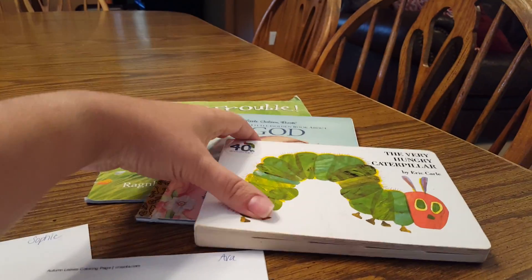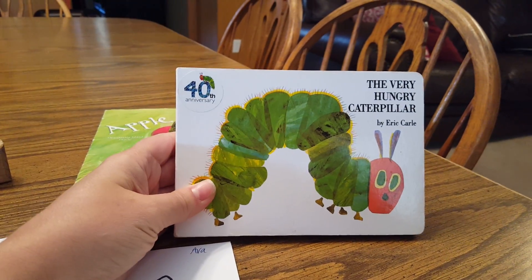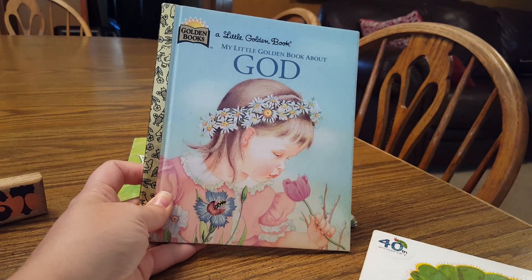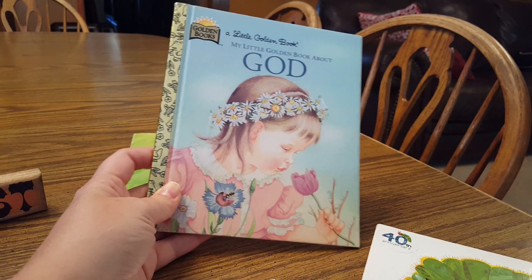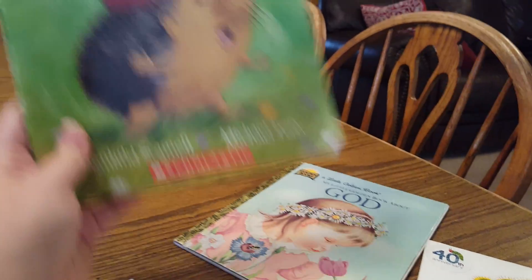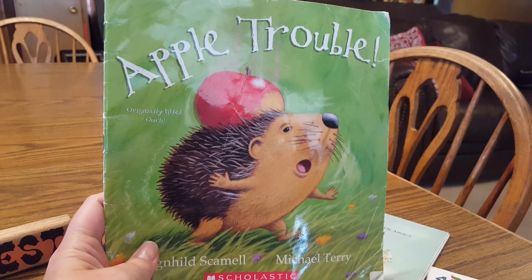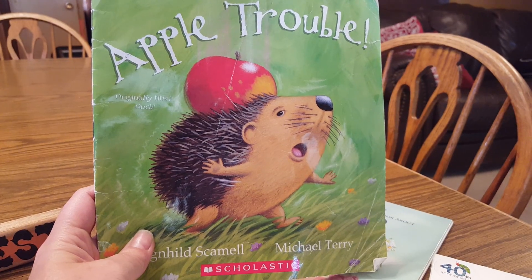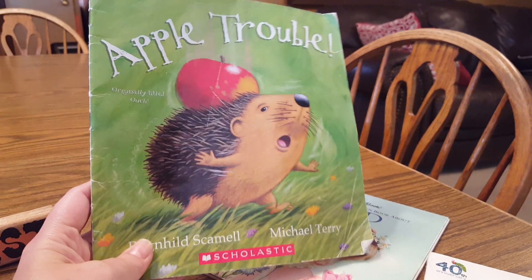We're going to read three books. The Very Hungry Caterpillar, my little golden book about God — it's more of a springtime book but it talks about leaves and it's just a good little book — and then Apple Trouble, where this little hedgehog eats a leaf or tries to get a leaf off of his back. It's a cute little book.